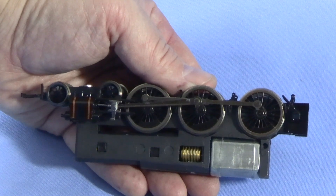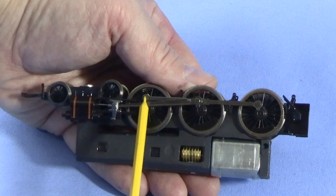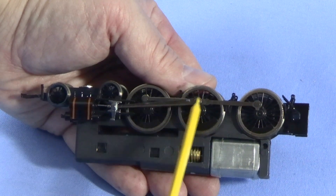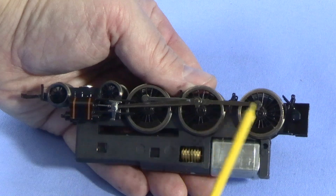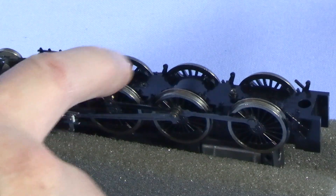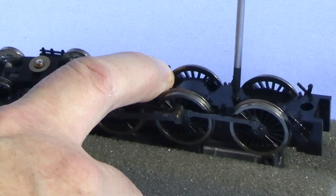I'm holding the model upside down so the wheels don't fall out. This should really only fit one way, but it's really important that the side rod connecting all three wheels together is horizontal — otherwise the engine won't run properly. Putting the bottom cover plate back on is pretty easy; you just have to fit it back in and tighten the screws.